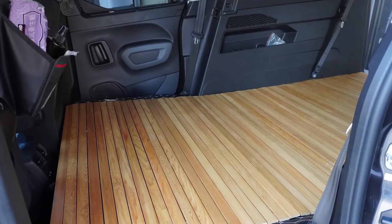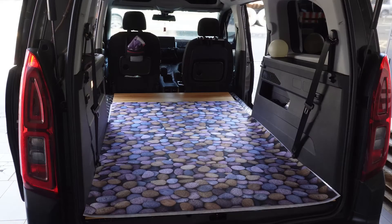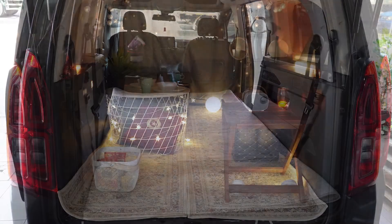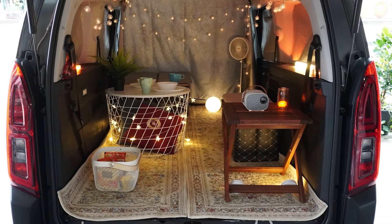No difficult techniques required. I made the wooden floor for my Burlingo in the easiest way possible. This design also facilitates the replacement of flooring, and it can be matched with different situations to create different styles.